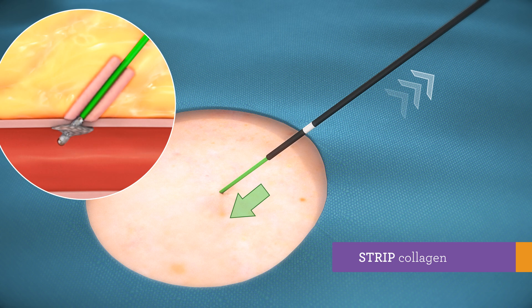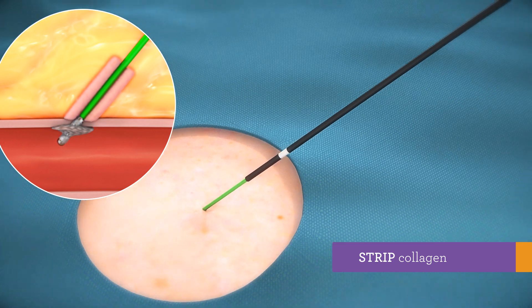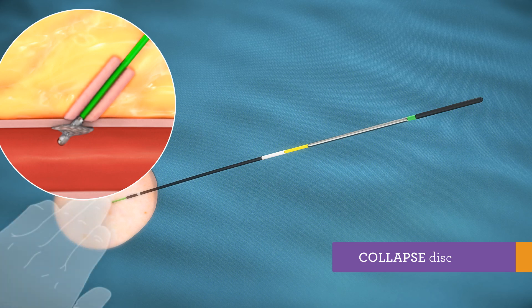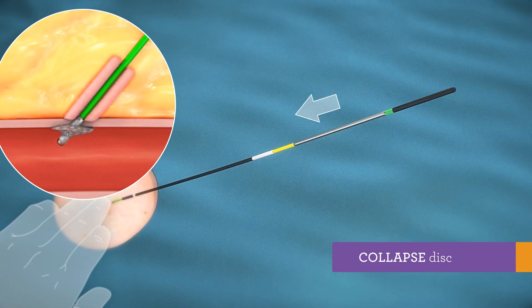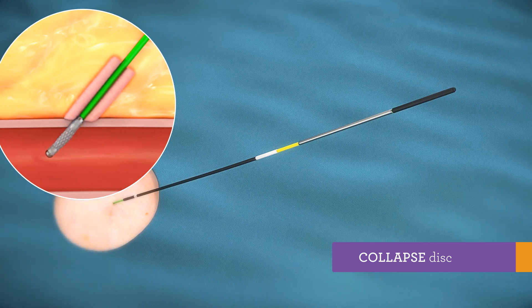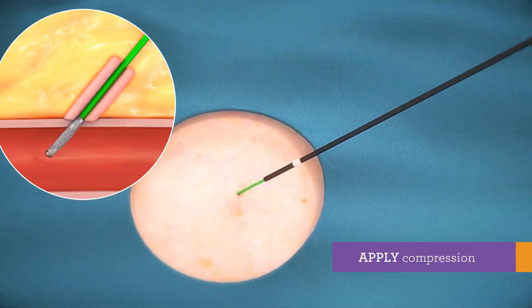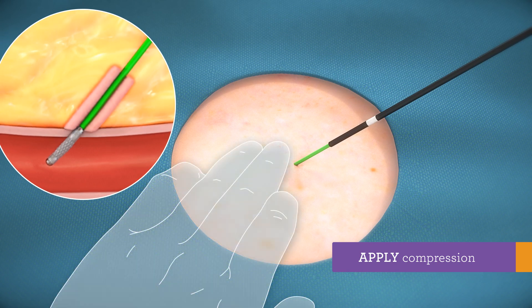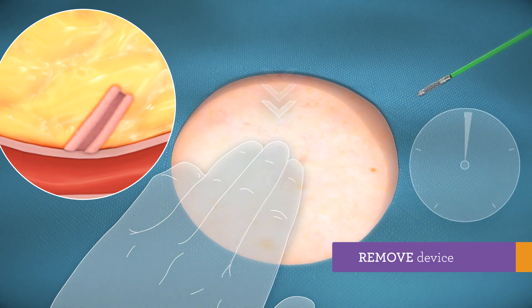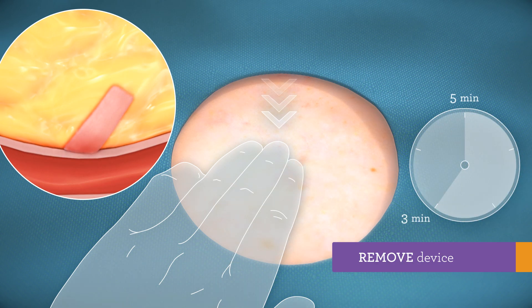Mechanical hemostasis is achieved as a result of rapid collagen expansion in the presence of fluid. To remove Vascade, apply proximal compression. Relax tension on device and press down on black actuator to collapse the disc. Apply gentle compression over the arteriotomy site to ensure minimal disruption to the plug and fibrin formation within the plug. Remove the device. Continue applying compression to achieve final hemostasis.